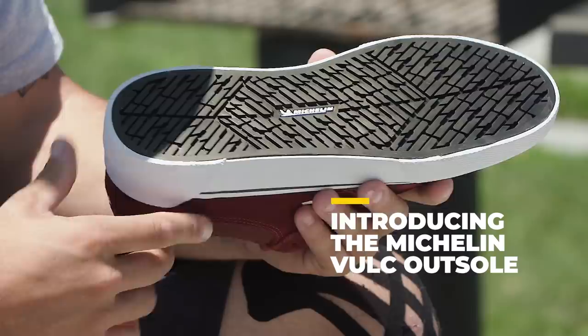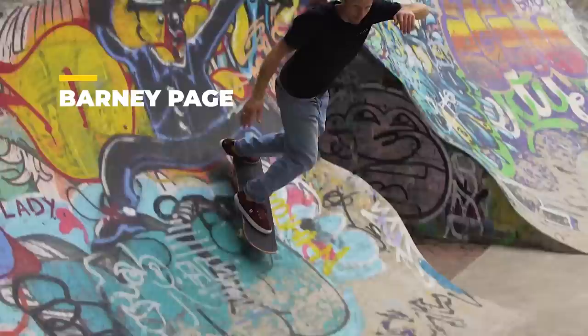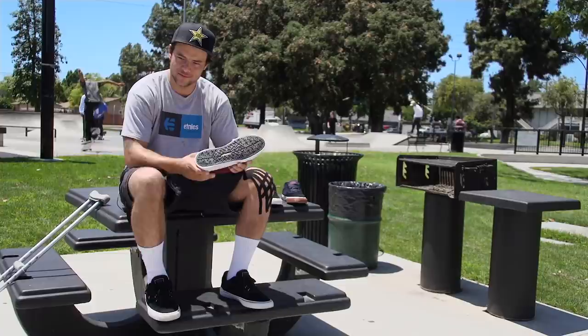After seeing how well the cup soles did with the previous shoes, we challenged Michelin to try and make a vulcanized sole and it turned out really well. Barney, Aiden, Nick — they've all been skating it and they really like it. Can't wait to get off these damn crutches so I can skate in them.